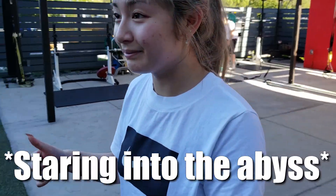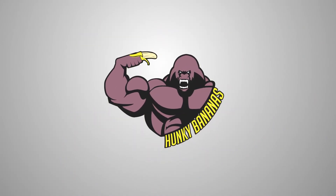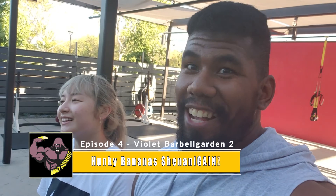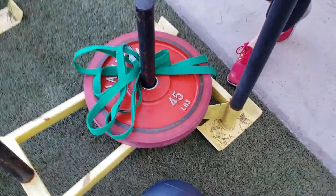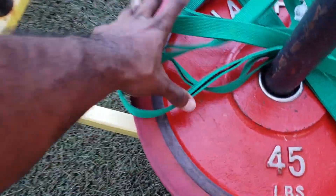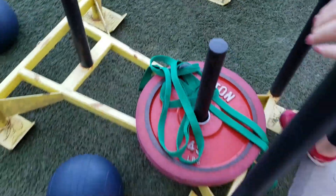Hey, what's up everybody, back here with Lulu. Today we're gonna do some circuit training. So what we're gonna do today is some sled pushes, and after that she's gonna do some power rows. I got the rope set up for this, so I'm gonna show her how it's done.